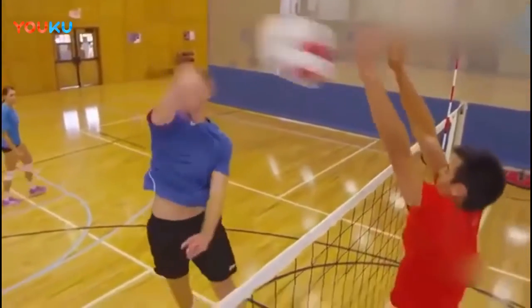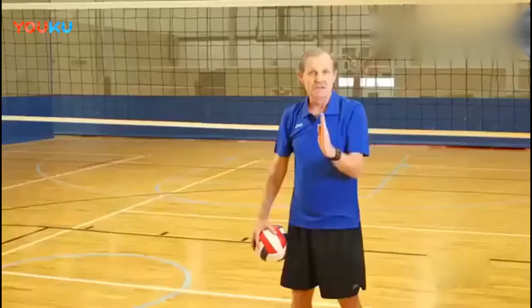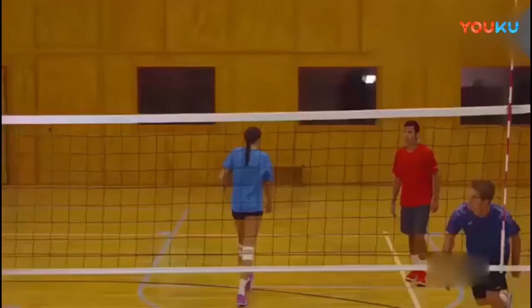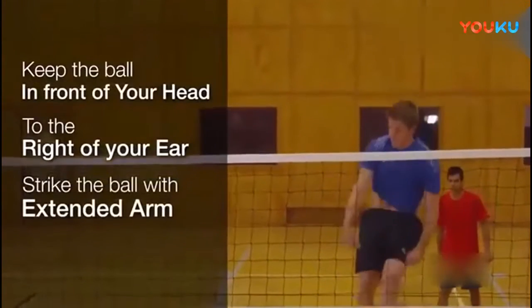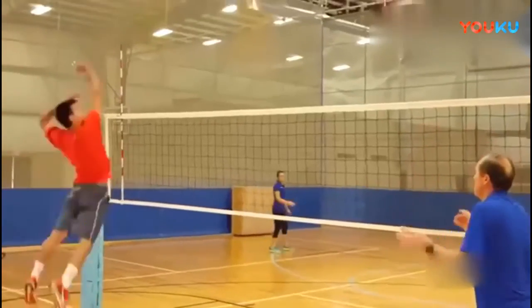One is, where is the ball in relation to your body? The key ingredient for attacking: you want to keep the ball in front of your head. You want to keep it to the right of your ear. And you always want to strike the ball with an extended arm. This is the key aspect of being a good attacker.